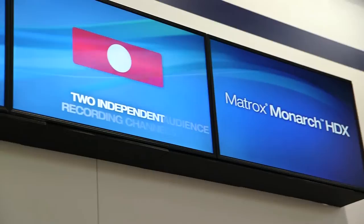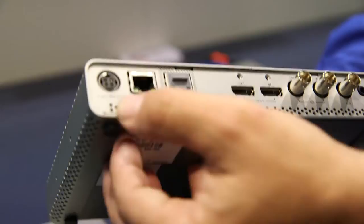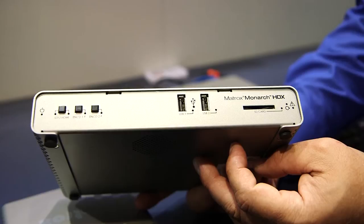We evolved the product further with our HDX product, a bigger brother of it. It's got more inputs and output options — SDI as well as HDMI — more encoding capacity, and more flexibility. The two encoders in this device can be tasked for streaming or recording: dual streaming, dual recording, or potentially streaming and recording again at independent bitrates.